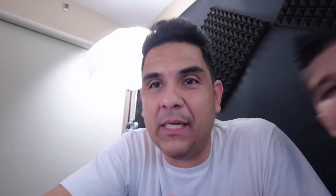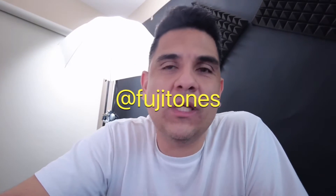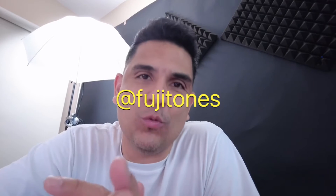I want to do my review of my Fuji X100F. I've been doing super well with the Fuji colors. I just opened an Instagram — I'm going to put it here — it's called Fuji Tones, you can follow all my Fuji work there.